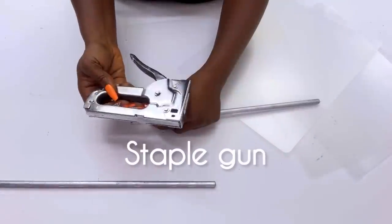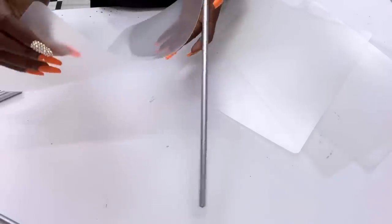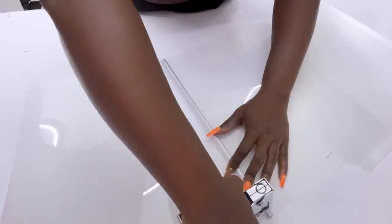I'll be using a staple gun to attach the chopping mats to the dowels. I've attached the first chopping mat; now the second chopping mat is going to be attached at the other end of the dowel.